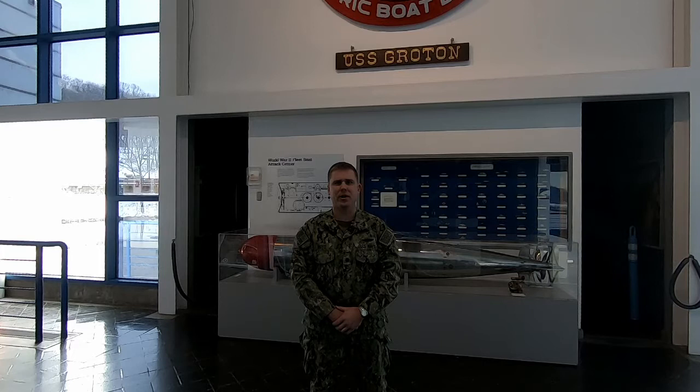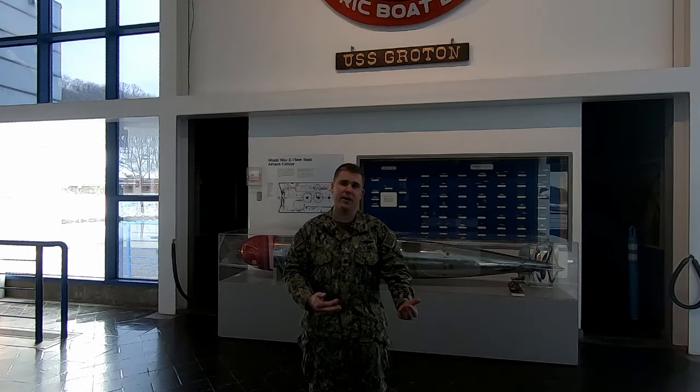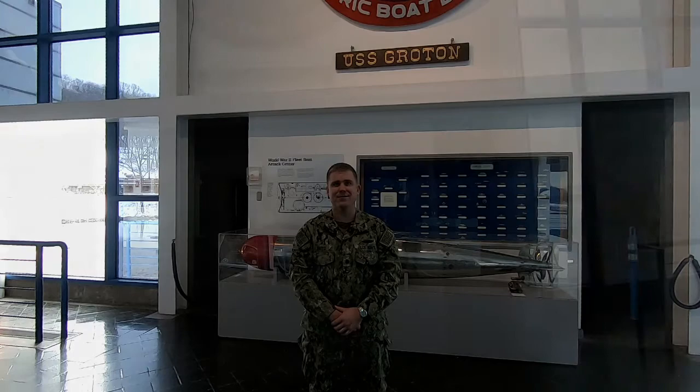Hello, welcome to the Submarine Force Museum. Commander Brad Boyd, Director of the Museum and Officer in Charge at the USS Nautilus. Today we are going to be talking about the Whitehead Mark III torpedo that you can see behind me. I have a previous episode that ties the Whitehead torpedo and the Whitehead family to the Submarine Force Museum and the Sound of Music. If you want to hear that story and the story of Agatha Whitehead and Georg von Trapp, please go see that episode. This is the actual torpedo made by the Whitehead torpedo company, purchased by the Navy for use during World War I.